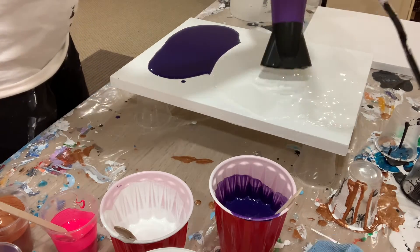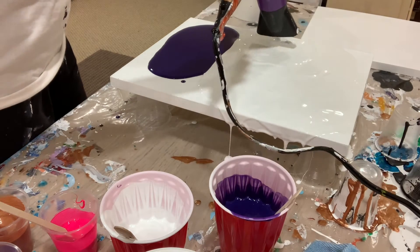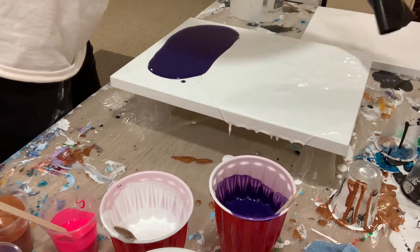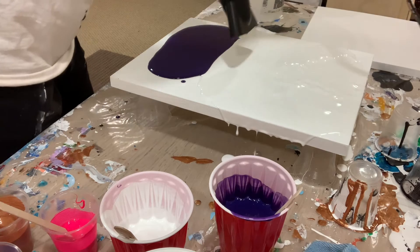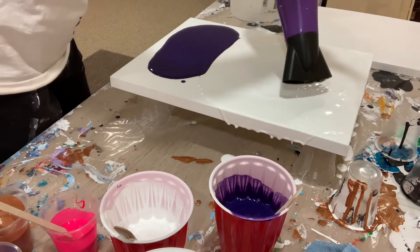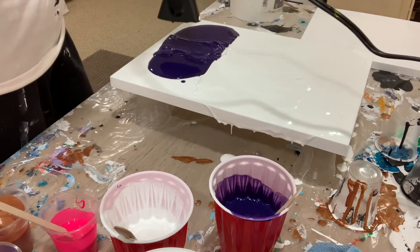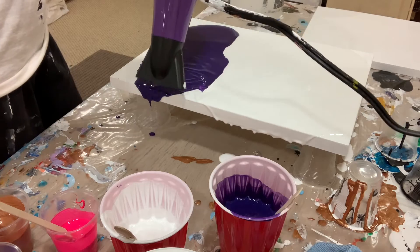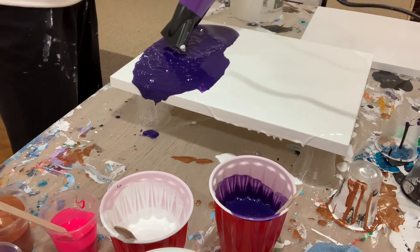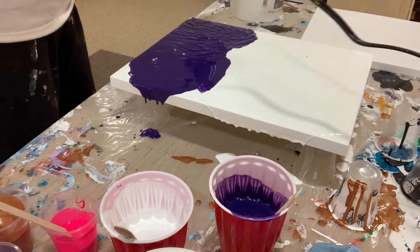I'm using the blow dryer to move the paint around, and that's just a fun way of doing it — it goes really fast. I'm blowing it out till it drips over the edges, and that provides a nice base layer for the other colors I'm going to put on next, to move around and create a beautiful pattern.